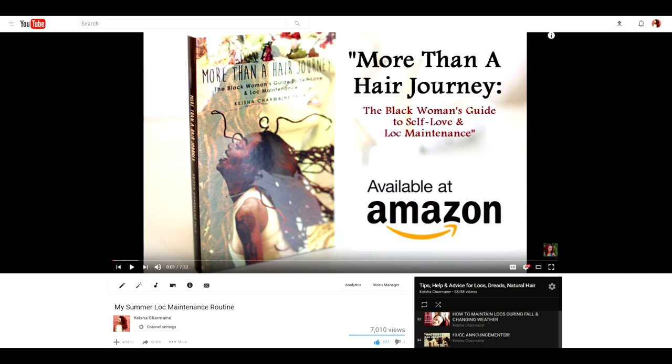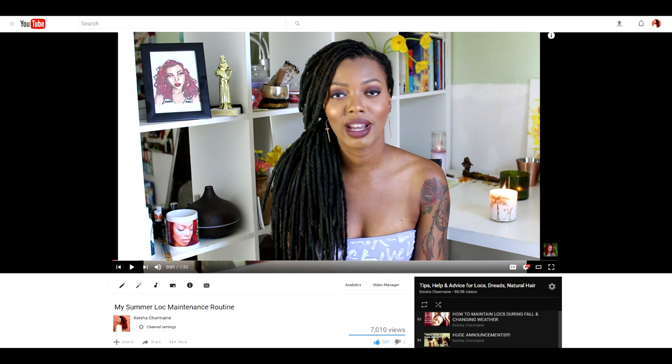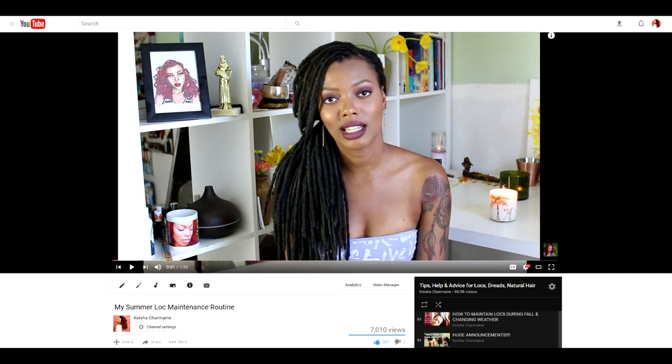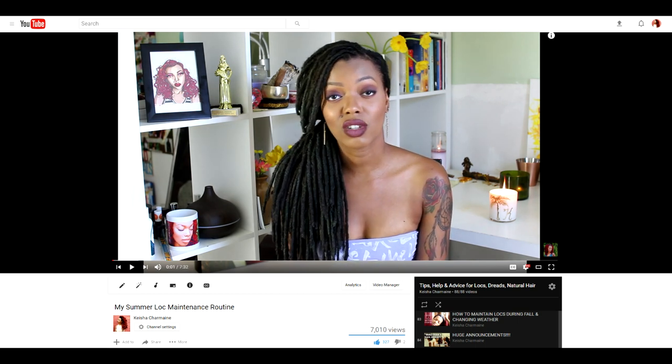Hey everyone, I'm Keisha Charmaine and I'm back. In my summer lock maintenance video, I mentioned that I hate being in smelly scenarios because locks hold on to smells. Check out that video if you haven't seen it yet.